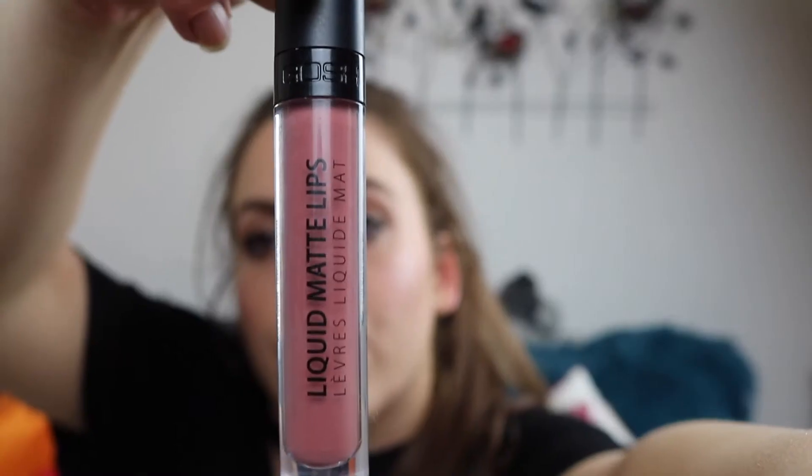Next up we have GOSH — this is the Liquid Matte Lips in the shade Nougat Crisp 007. This one has a more pointed tip. I would say this is a weird consistency — it's kind of gel-like and very thick.